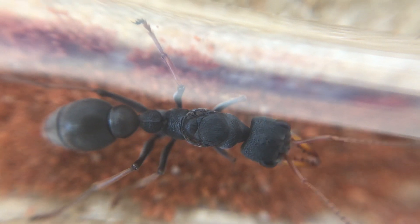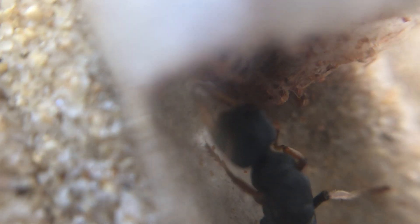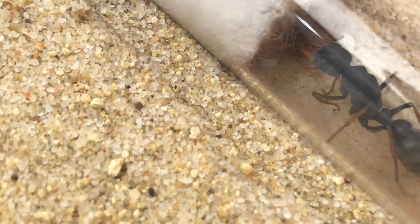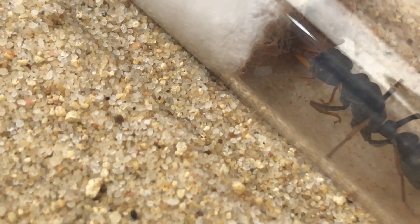She's quite scary. She's got quite a thick thorax there as well — you can see the wing scars on the side. Now the beautiful thing is with this queen, which I'm very happy about, she's laid a couple of eggs. They're a little hard to see there, right up next to the cotton, but it took her quite a while to lay these eggs. Over the last few weeks I've just supplied some protein and cut up cricket for her.